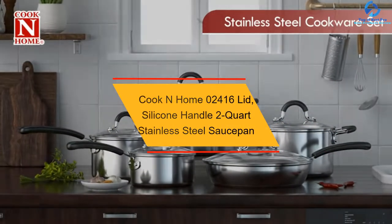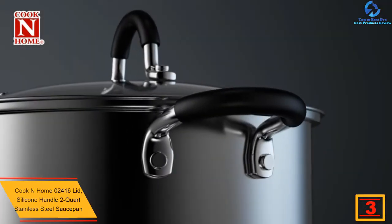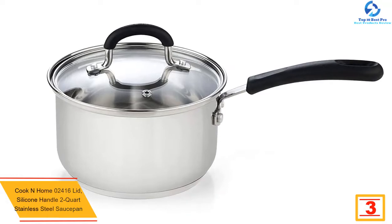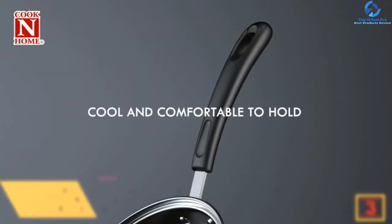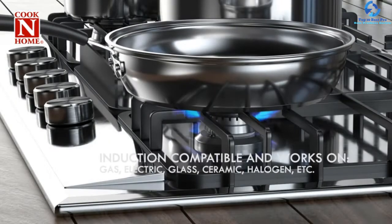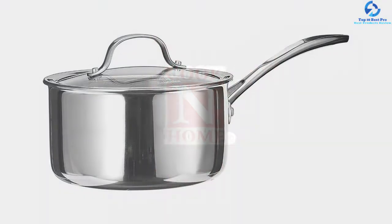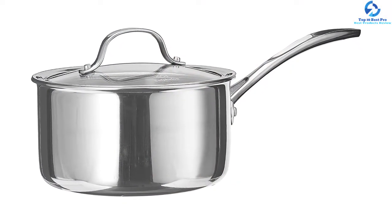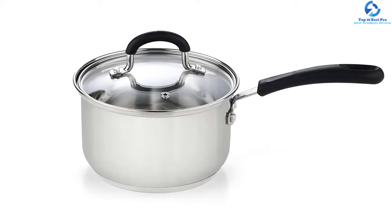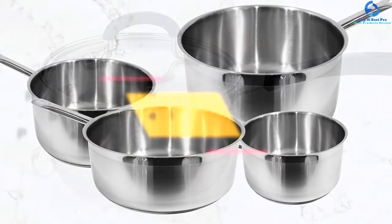At number 3, we have the Cook N Home 02416 lid silicone handle two-quart stainless steel saucepan. This two-quart saucepan is cast with 18/10 premium grade stainless steel, making cooking and cleaning quite easy with a shiny polished look. Food cooks perfectly as heat distribution is even, thanks to its thick bottom and impact bonding technology. It comes with a silicone-wrapped handle that offers a comfortable, cool grip while cooking. The lid is made of tempered glass, allowing you to easily view the food while cooking.